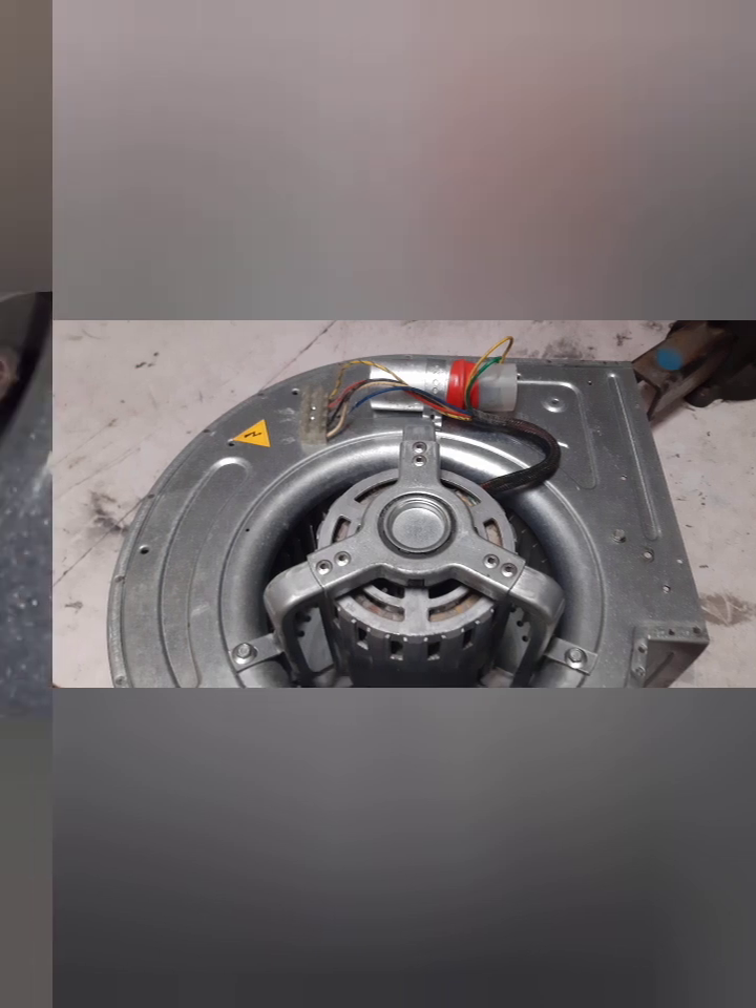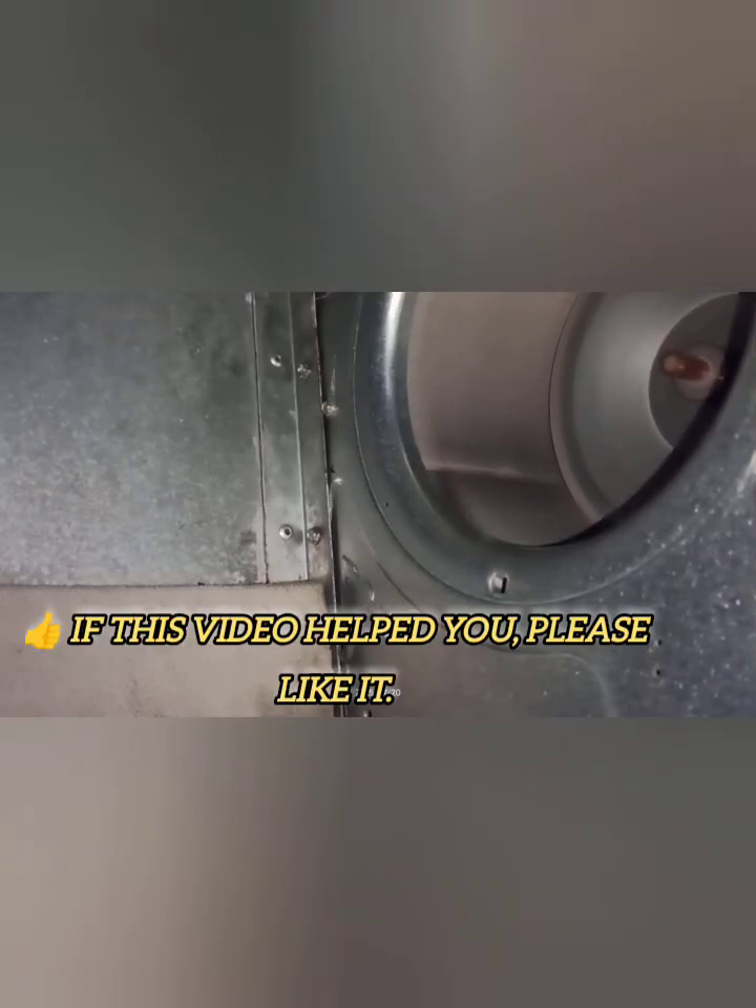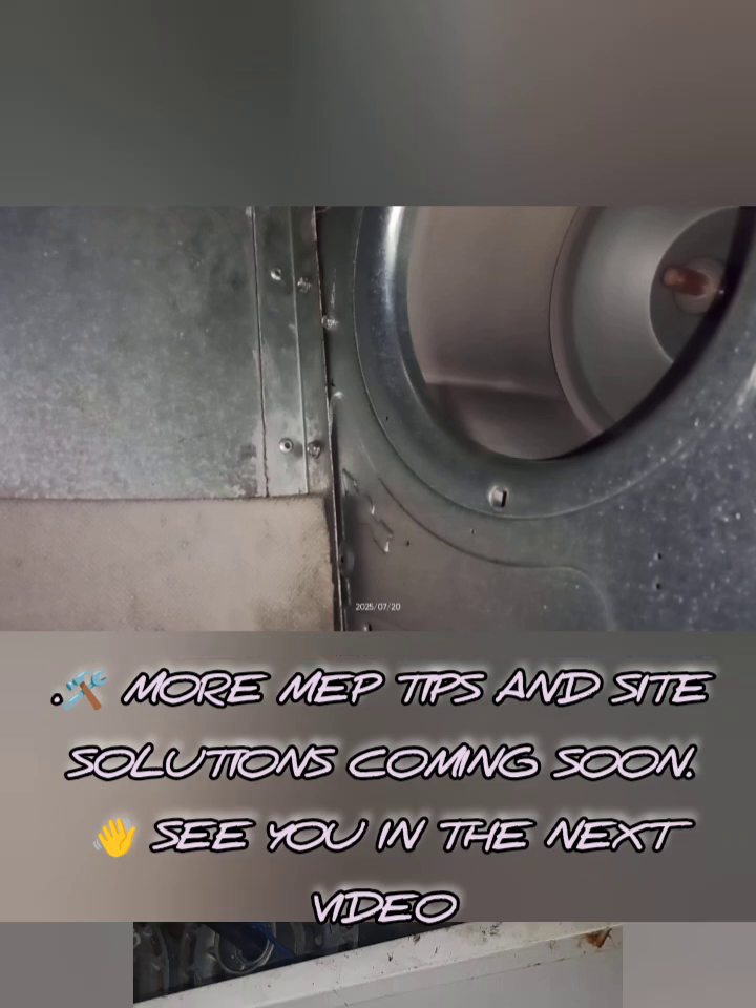So friends, don't get stuck if you can't find the exact RPM motor. Check the size, shaft, and compatibility, and you can go ahead with a similar RPM motor like I did.